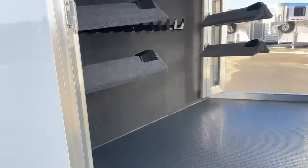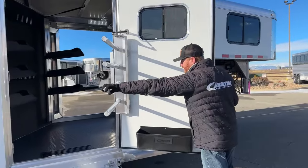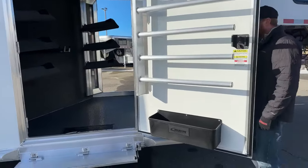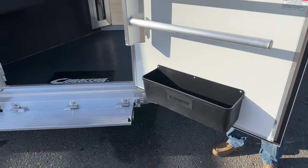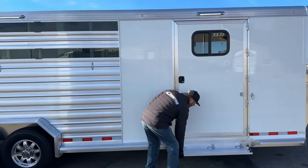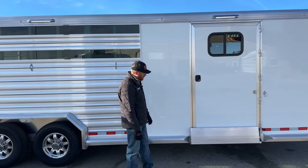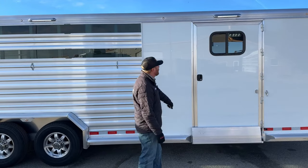On that 42-inch door, you're going to have a four-tier blanket pole rack on a gas shock as well, and then a brush tray — so more storage and more places to keep things organized. The nice big door also features a fold-up step that's really easy to operate. It makes a big difference in that transition, especially where that bottom frame is for the door.